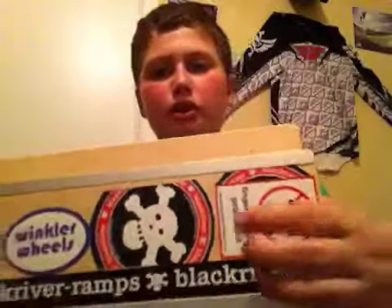I also got the Black River table. I covered it with stickers — Fingerboard Prohibited, a Black River sticker, Winkler Wheels, and a Berlin Wood sticker. It has two sides of coping — or metal granite — and it's really smooth. Perfect height. It's a lot wider than I thought. The bottom came with non-sliders, so I'm going to put my own on.